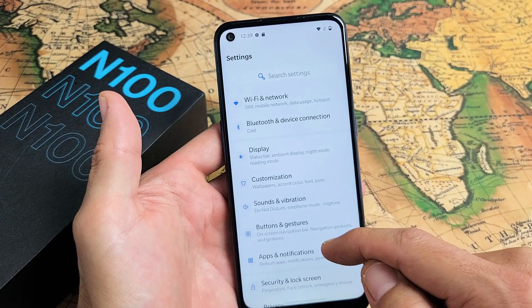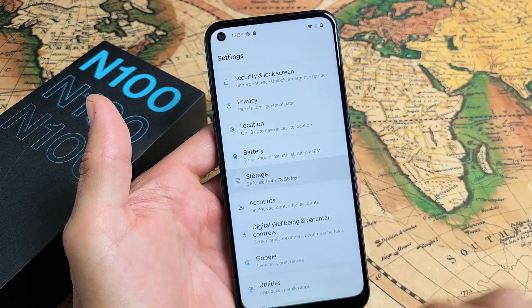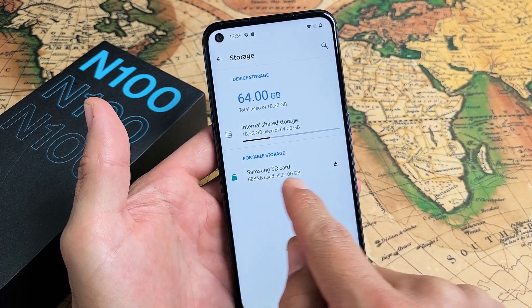From here you want to go down to storage. Go ahead and keep scrolling down until you see storage. Tap on storage, and if you look under portable storage you should see your SD card down here.